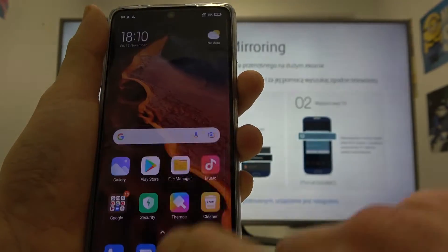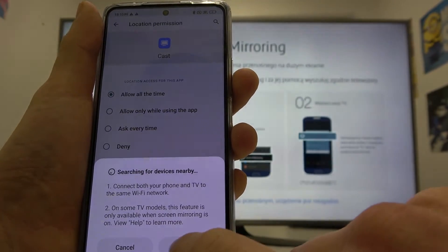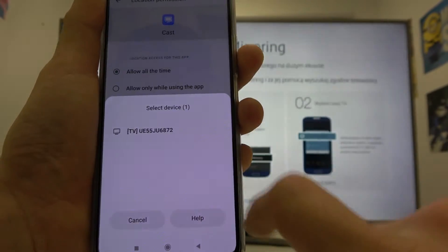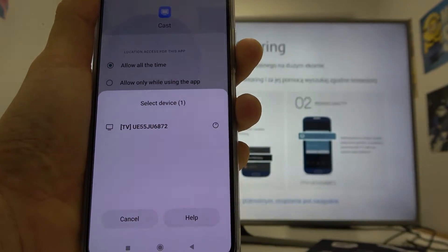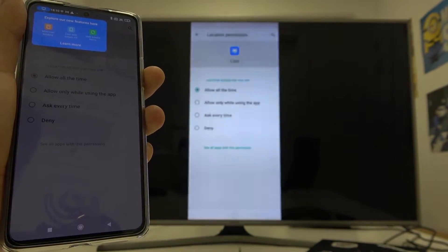Now go back and again enter screencast. Now select your TV and it's set.